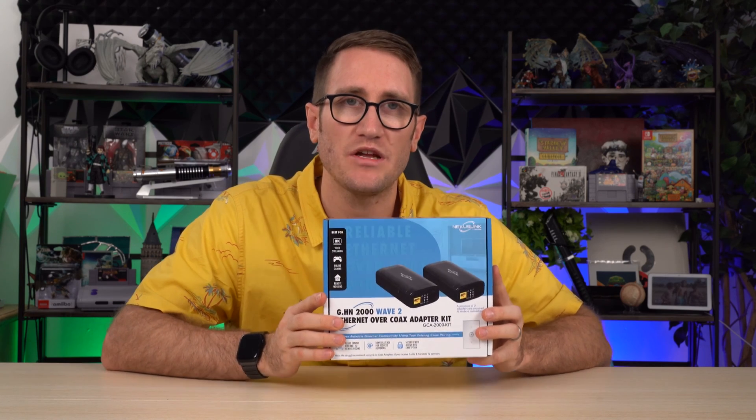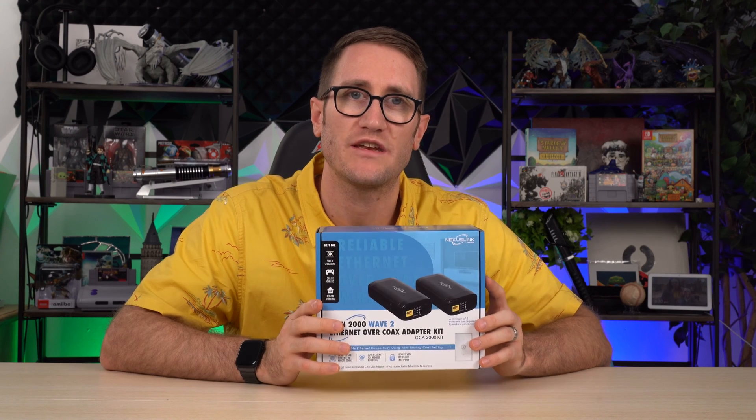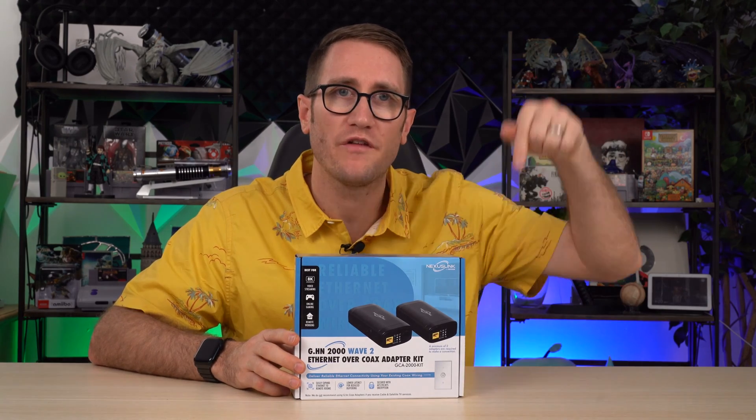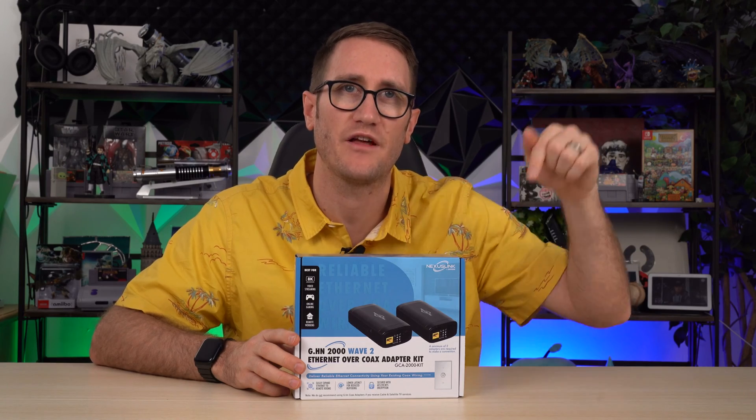What's exciting here is it's pretty much plug and play. You just need to make sure that you follow the instructions — we're going to show you that demonstration here in this video. With that said, this is a sponsored video from the folks at Nexus Link. They did reach out to me, provide this to me complimentary and sponsor the video. Down below in the links in the description will be the product pricing and availability.